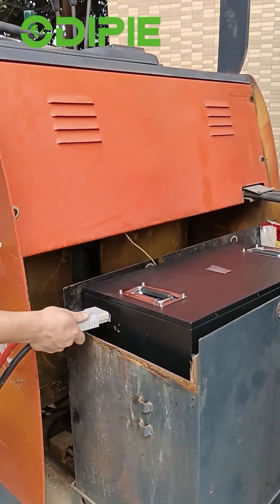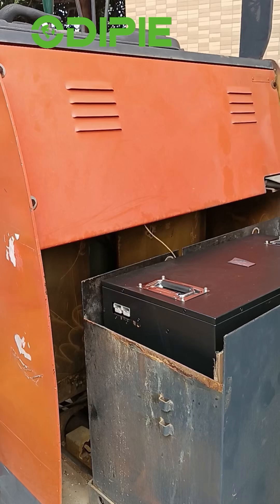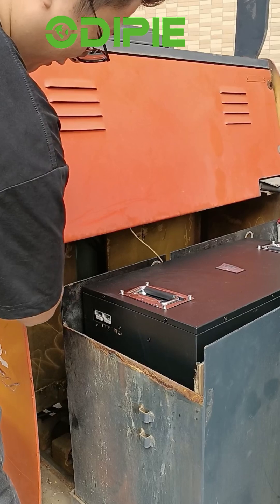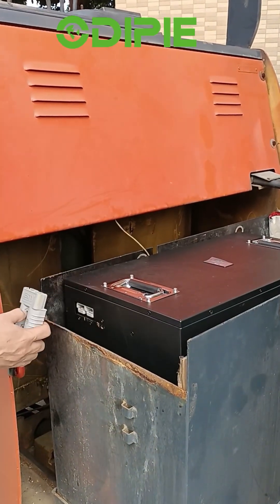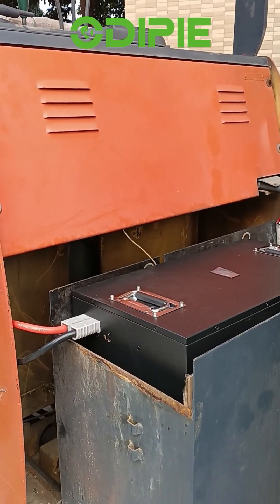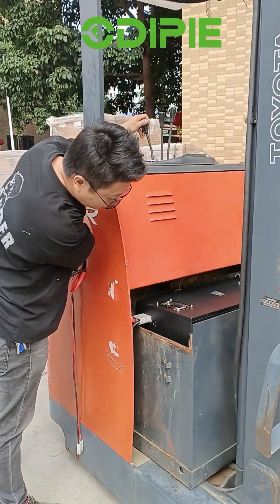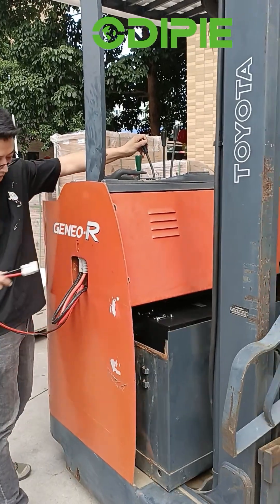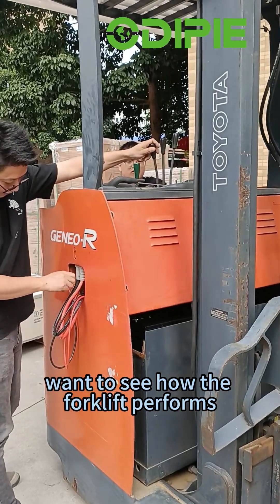Here we go. The battery is installed. Want to see how the forklift performs?